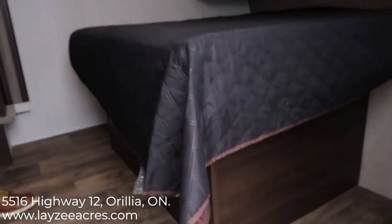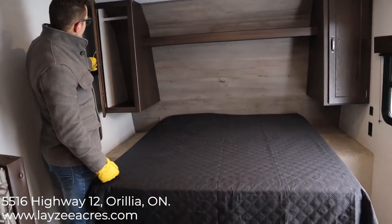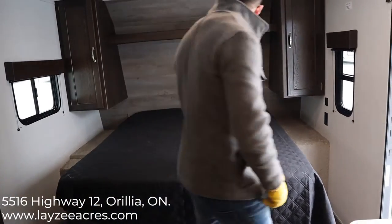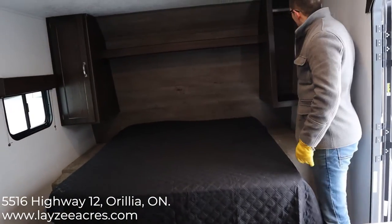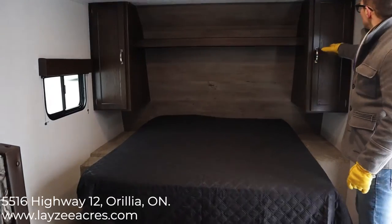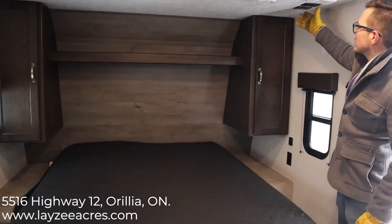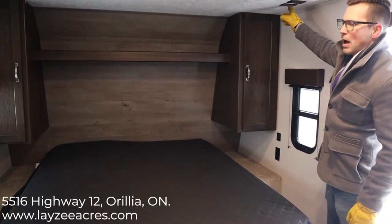Right as you come in you'll see the walk-around queen — that's an RV queen, so it's 60 inches wide and 74 inches long. We've got storage on both sides of the bed with hanging space, and bedside tables. This would be where a TV could go right here — you can mount a TV and hook it up for your cable, with power right there.